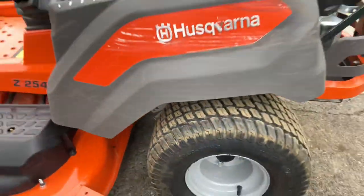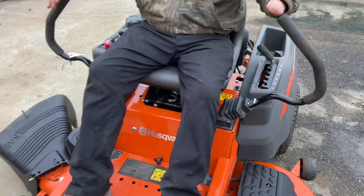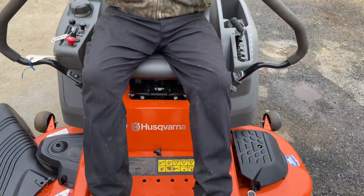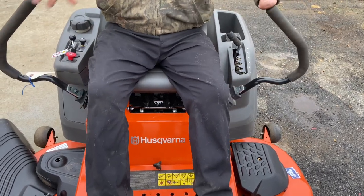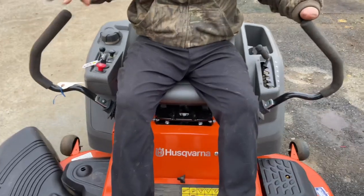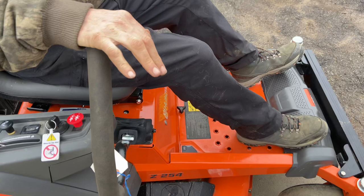As far as operating it, we're going to go ahead and start it up. You have to have your handles all the way in the out position. These are a little tricky — there are very sensitive switches inside here. If you don't have these handles all the way out, it will not start. Make sure you're sitting on it, because pushing the handles out also puts your brake on — that's a safety feature.